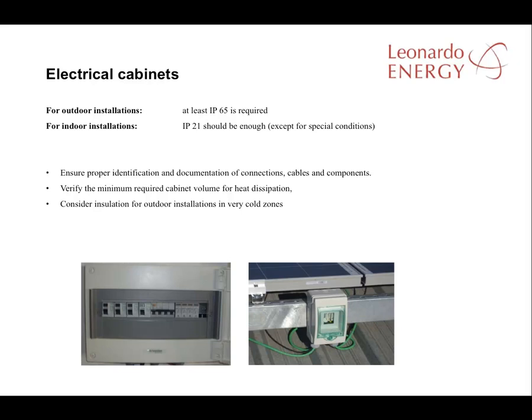When considering electrical cabinets, IP65 standard may be required for outdoor installations. For indoor installations, IP21 should be enough. Attention must be paid to connections and the identification of each cable and component in the project documentation. Finally, ensure the cabinets have sufficient volume for efficient heat dissipation.